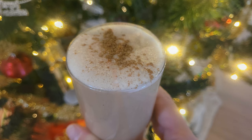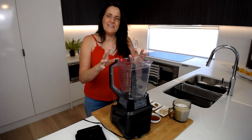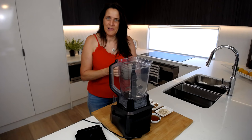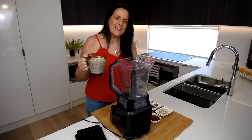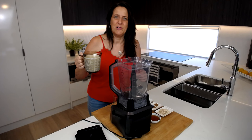For this recipe I'm going to be using a blender and I'm starting off with two cups of plant-based milk. Today I'm using oat milk but you could use soy milk, almond milk, even coconut milk — though coconut milk does give a slightly different flavour. It's a very flexible recipe so use any plant-based milk that you like the taste of.